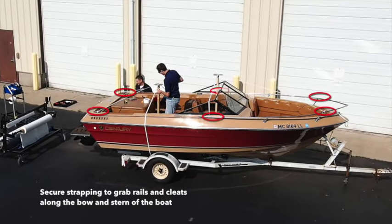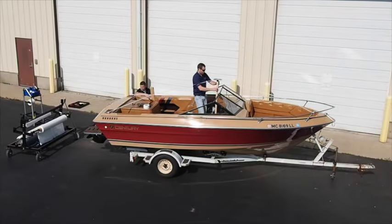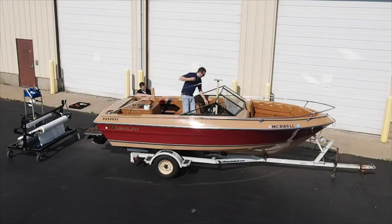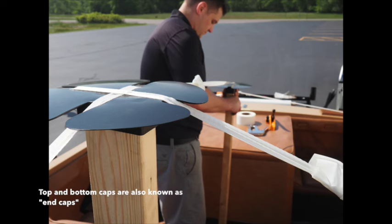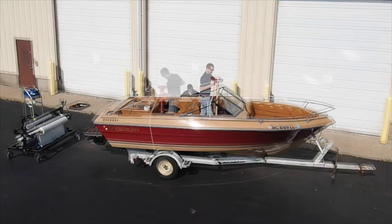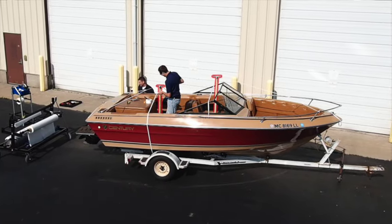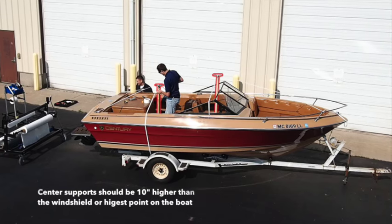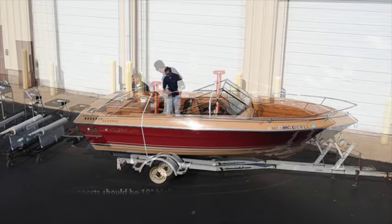The straps will be secured to grab rails and or cleats. Strapping will be threaded through the top caps of your support posts. Each support post will have a bottom and top cap to ensure the strapping stability during the wrapping process. This particular wrap project requires two support posts: one at the center, just behind the windshield, and one towards the stern. The center upright should be about 10 inches higher than the top of the windshield or the highest point on your boat.